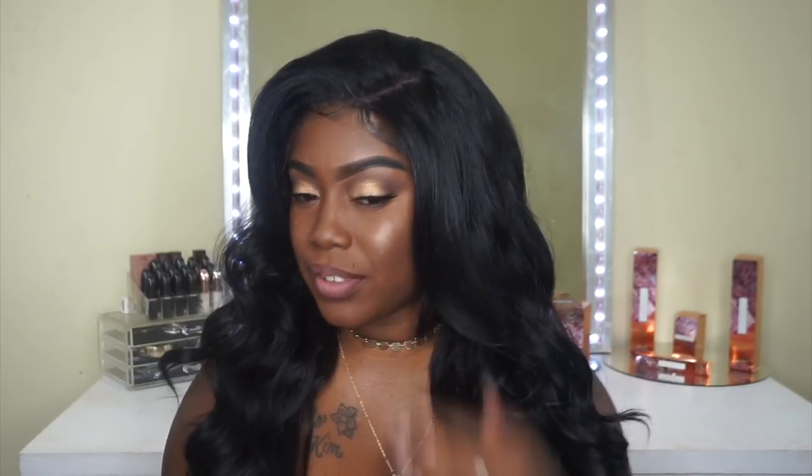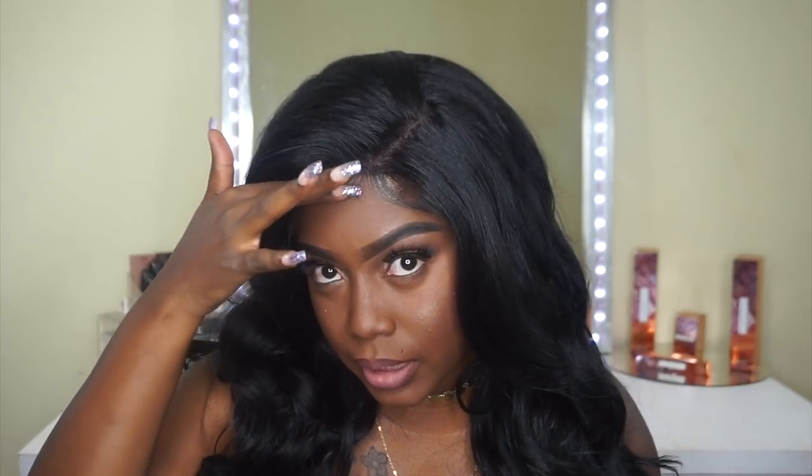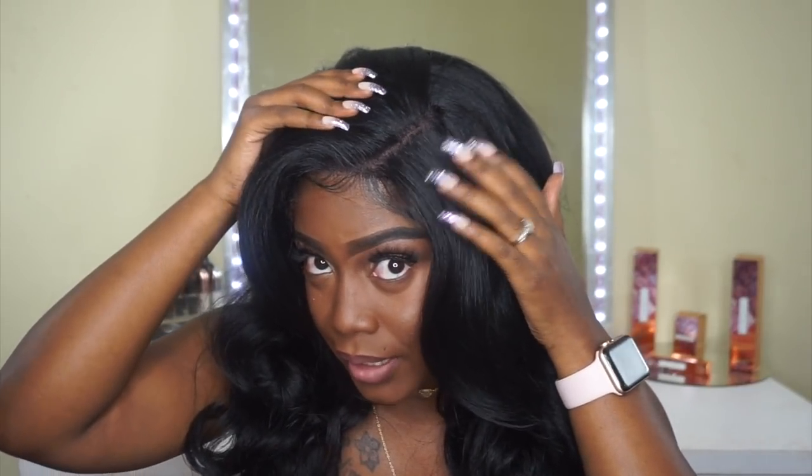Now for my closing thoughts on this unit — it is absolutely gorgeous. I really love the fact that it is a 13 by 4, which makes it very versatile. I parted it in the middle at first but changed it to a side part. Middle parts are my absolute fave, but the side part looks really natural too. I also added just a little bit of baby hair. Another thing I love about this unit is that I did not apply any powder — I just have my brown cap underneath, and that was good enough. The lace is also a brown color, which really helps the unit look more natural.